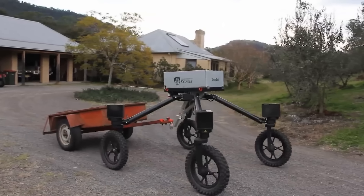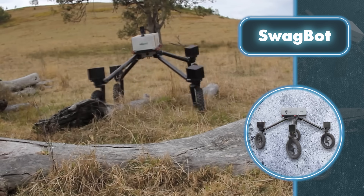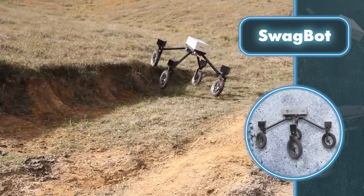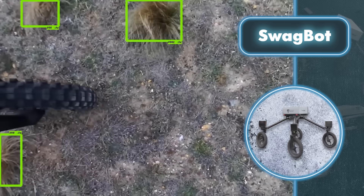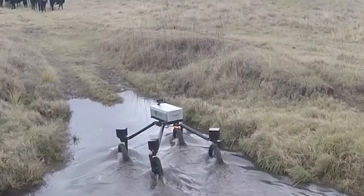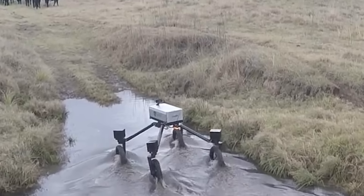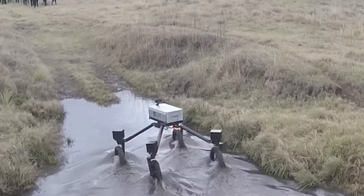So far, the robot's operated remotely, but there are plans to make it fully autonomous. Developers also aim to transform it into a versatile farm assistant — for example, turning Swagbot into a multi-crop cultivator. Swagbot will also utilize its array of sensors to select optimal grazing spots for animals, prevent them from straying from the herd, and keep tabs on their well-being.